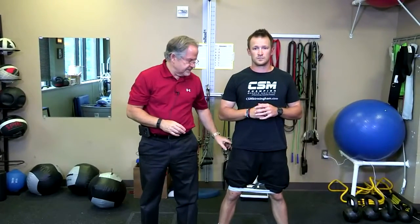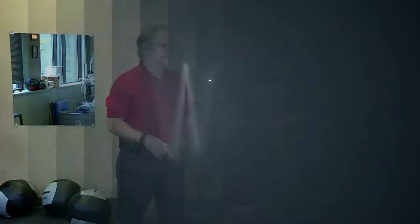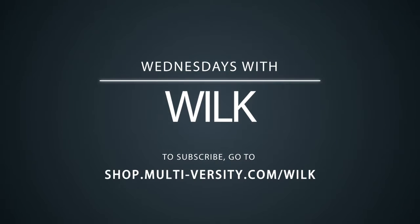Hopefully these four or five exercises help you activate the glute med. Remember the internal rotation: have your patient palpate the posterior fibers of glute med and make sure they activate it at home. This is going to help a lot with patellofemoral and ACL patients.